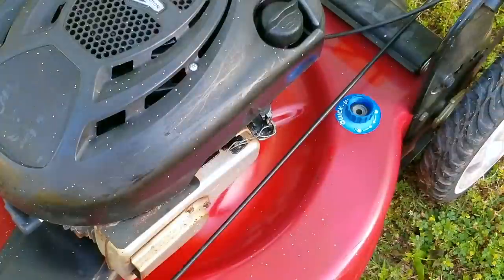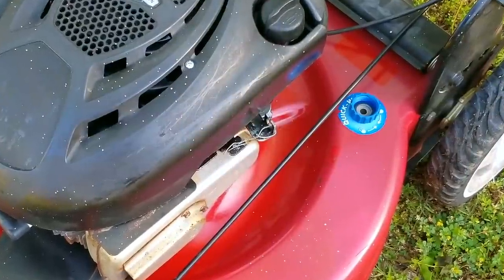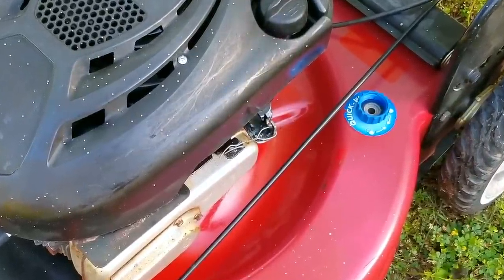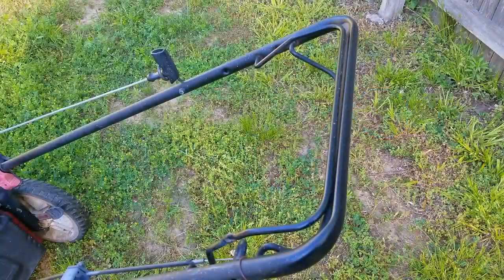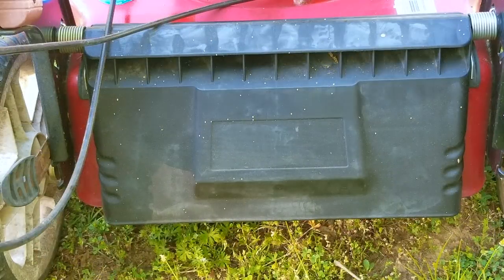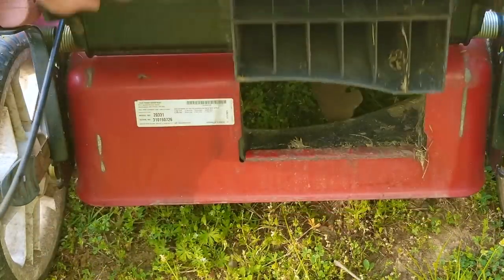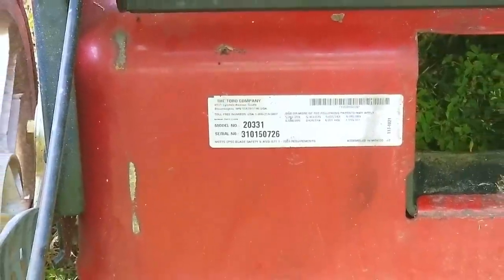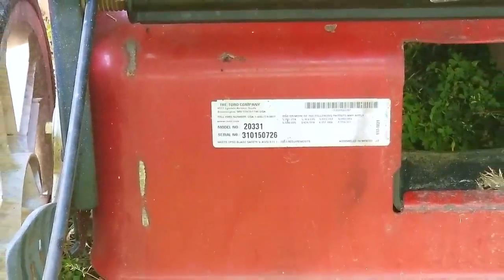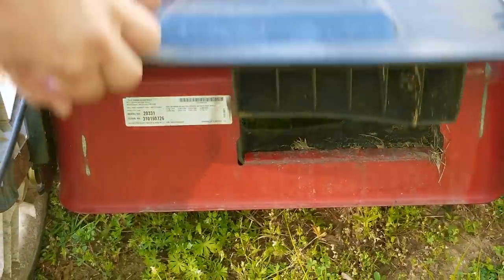I've already made a video prior to this one on how I got it to run without the surging it was doing before, so if you want to see that video, there should be a link at the top of the screen or at the end of the video. This mower was very badly neglected. The previous owner's kids basically ran it into anything and everything that might have been sitting in the yard, and then just left it outside in the sun, rain, and snow.